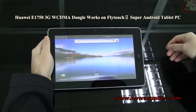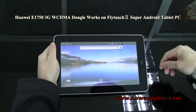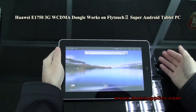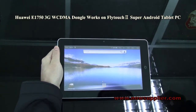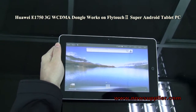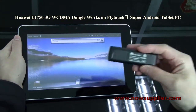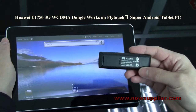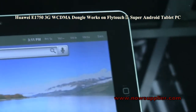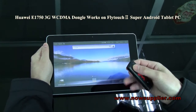The 3G function is very important for tablets, so today I'll show you how the 3G function works on the Flytouch 2. This is the Flytouch 2 — a very hot and popular tablet. The 3G dongle we're using is the Huawei E1350. First, we connect the 3G dongle to the tablet.